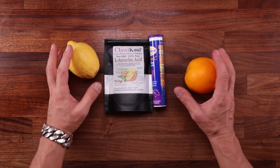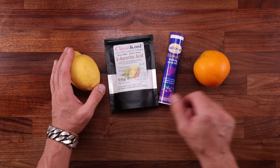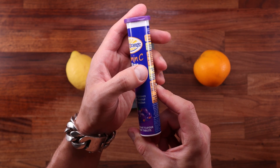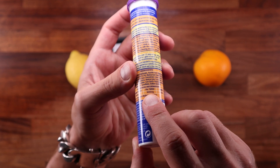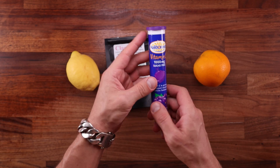Ascorbic acid, also known as vitamin C, is found in many fruits and vegetables. And if you want to be healthy, you should definitely be getting enough of it. Of course, we all know these fizzy tablets — drop one in a glass of water, that's your vitamin dose for the day. In fact, it's kind of an overdose at 1000mg. Real fruit and veg would always be better.